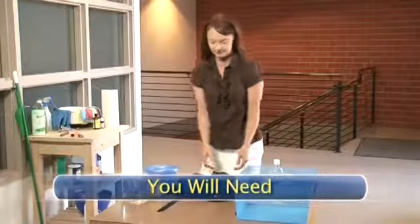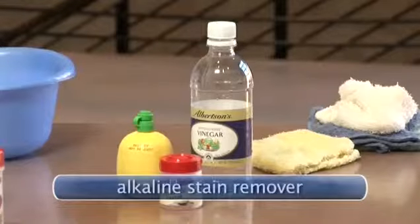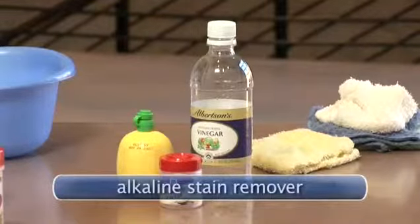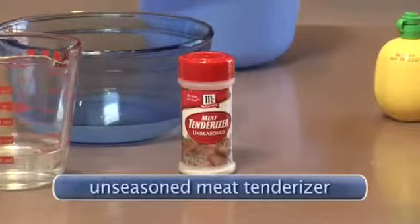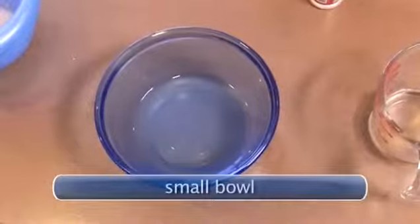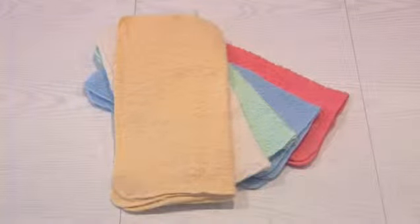Let's get started. You will need a laundry tub, cool running water, a mild alkaline stain remover — which is made up of lemon juice, white vinegar, or cream of tartar — unseasoned meat tenderizer, a small bowl or two, and a few light colored cloths. Dark colored cloths may bleed onto fabrics.